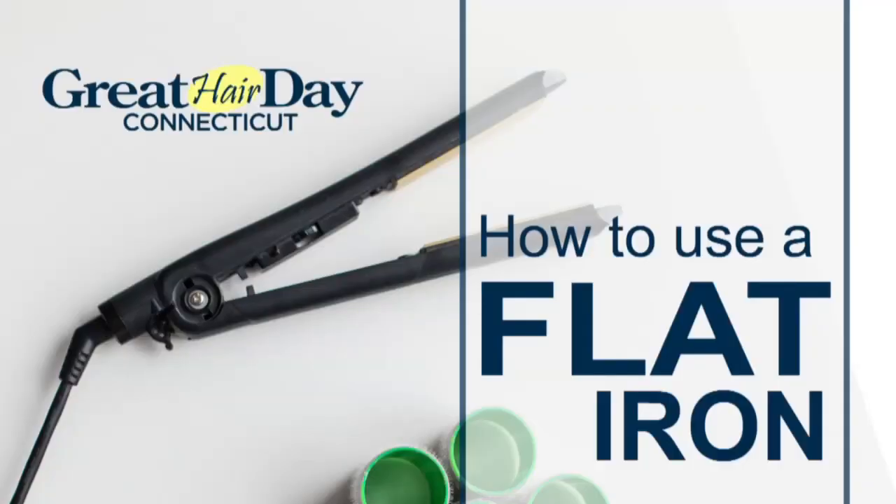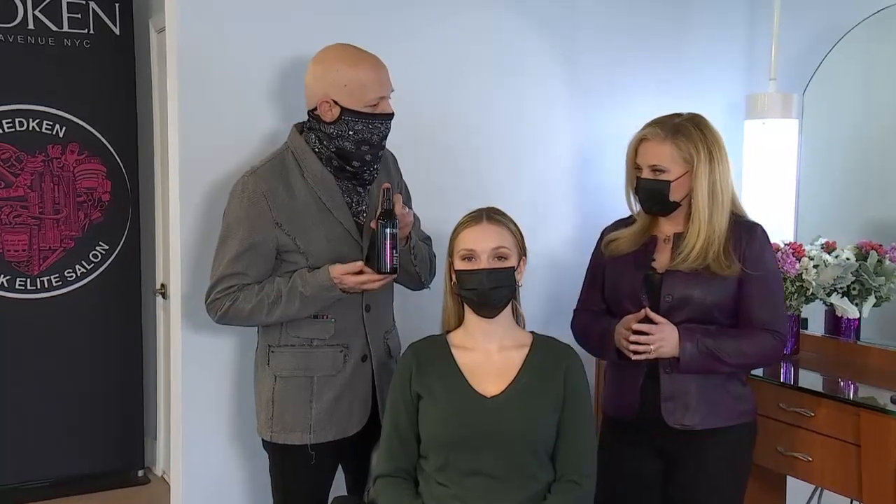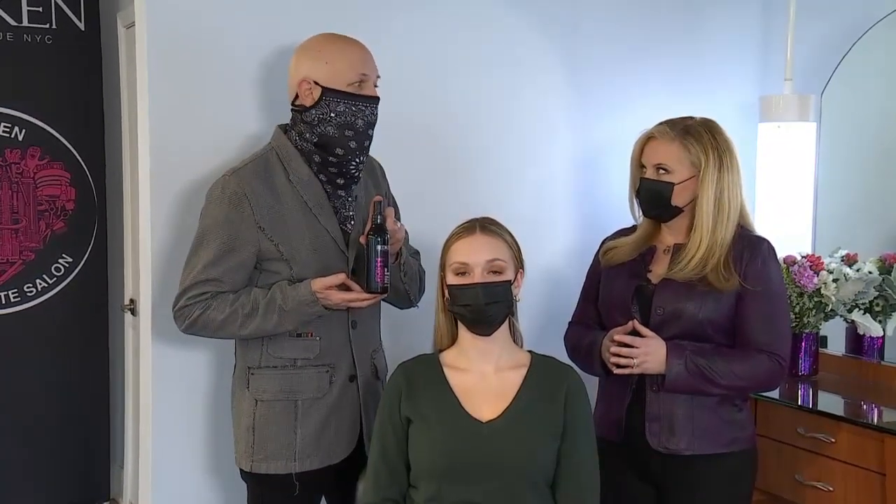Our model today has long, beautiful hair, but what you're about to see works on all lengths. The first most important thing is that you want to make sure that you use a product that has a thermal heat protectant in it. You don't want anything too gunky or heavy or that has a lot of alcohol. A lot of people use hairspray — the worst thing you can do, because you're baking the hairspray into your hair. Do not spray it and then just put the iron on.